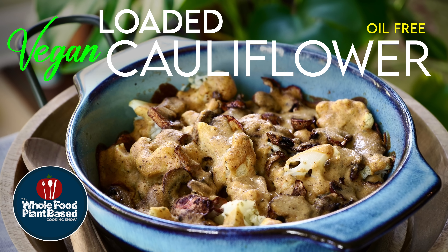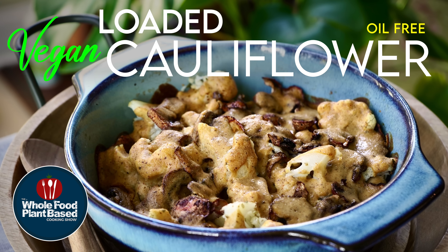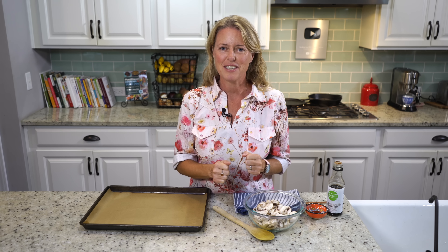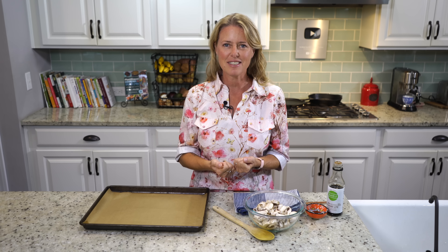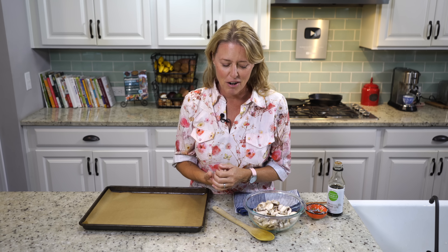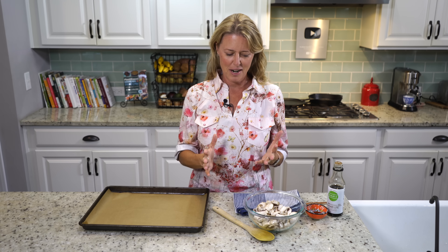Welcome to the Whole Food Plant-Based Cooking Show, where we make plant-based cooking easy. I'm Jill, and today we're making loaded cauliflower. Welcome back to the show, everybody. I'm so glad you're here because we have an amazing dish for you tonight. It's a very comforting dish — loaded cauliflower. So we're just going to hop right in.